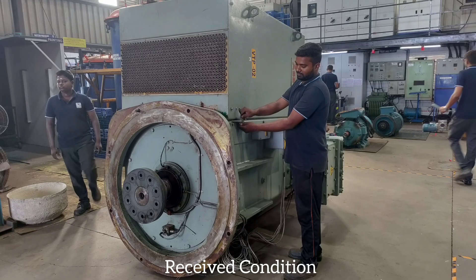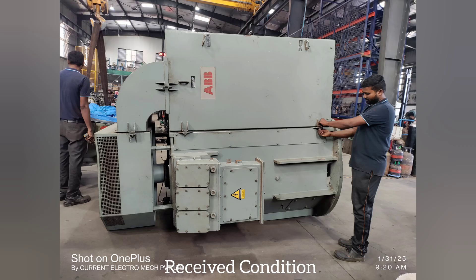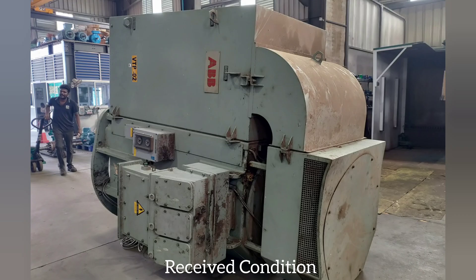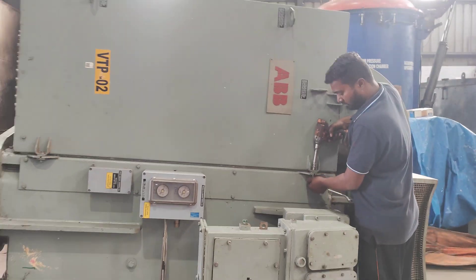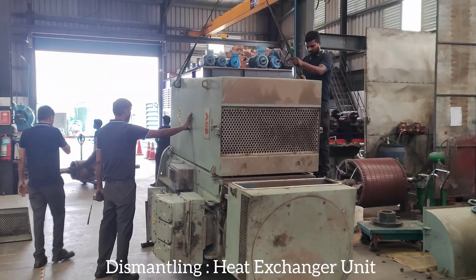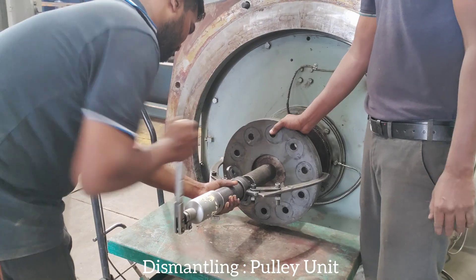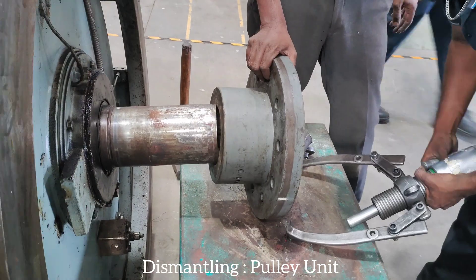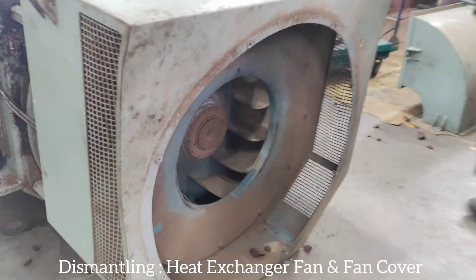Received condition. Dismantling heat exchanger unit. Dismantling pulley unit. Dismantling heat exchanger fan and fan cover.